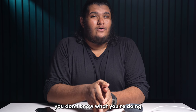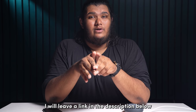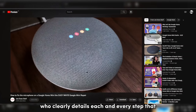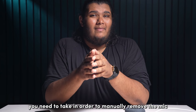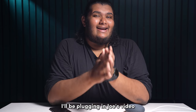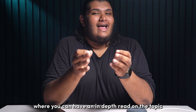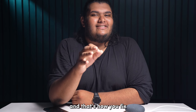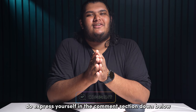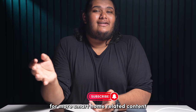I wouldn't recommend this if you don't know what you're doing. But if you still want to proceed, I will leave a link in the description below to a video by Joe from Joe Does Stuff, who clearly details each and every step you need to take to manually remove the mic switch from your Google Home Mini. I'll also be linking our supporting article from our website, blingbling.com, where you can have an in-depth read on the topic. And that's how you fix the mic off error on Google Home Mini. If you like this video, do express yourself in the comment section below and subscribe to our channel for more smart home related content.